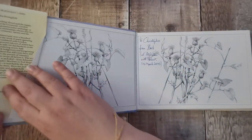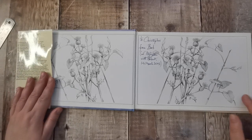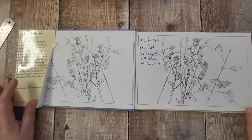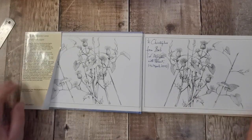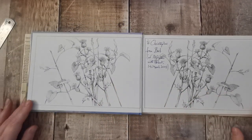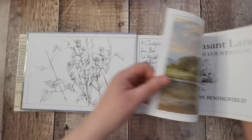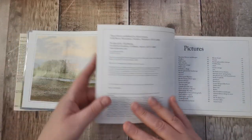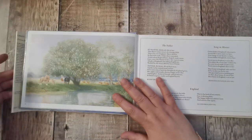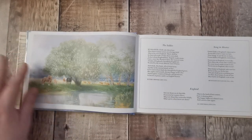The dust cover on this is a little bit creased, but that really doesn't matter to me. I've got some lovely pencil drawings of some thistles. I'll take that off because it's obviously shining in the light. I've got some horses here and some cows in the background.